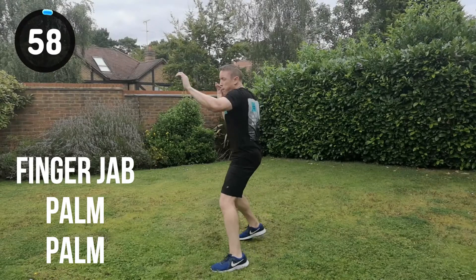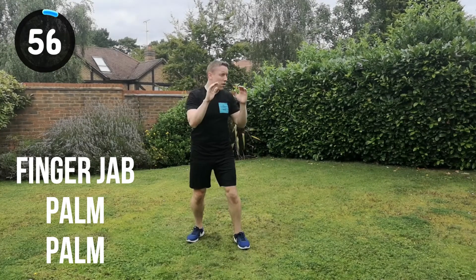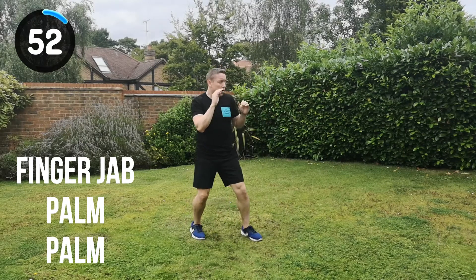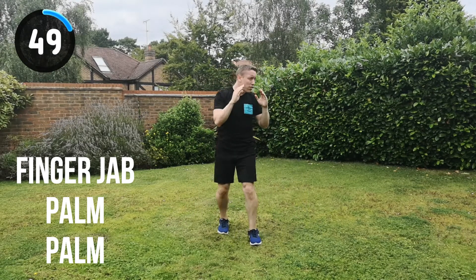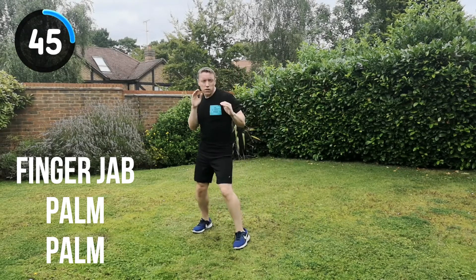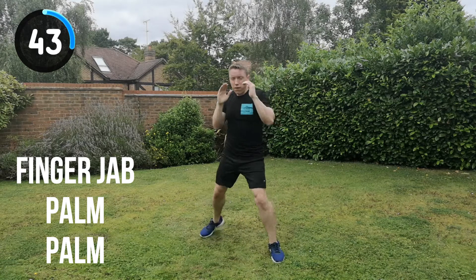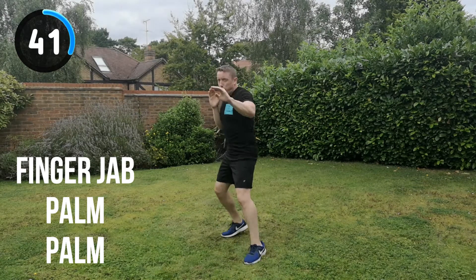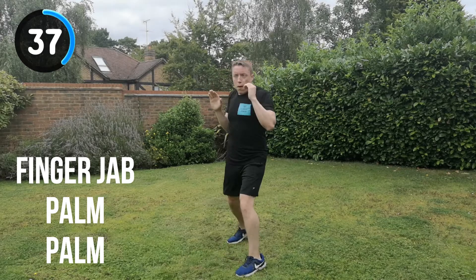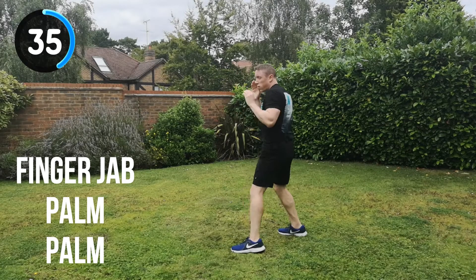Let's go for it. Straight in, full speed. Finger jab, palm, palm, change position. Leading with that — it's almost like a jab technique, but the hands are open and the fingers are joined together in the middle to create a triangular position, aiming towards the attacker's forehead or eyes. It's just to give you that distraction, or even as an actual strike itself as well.